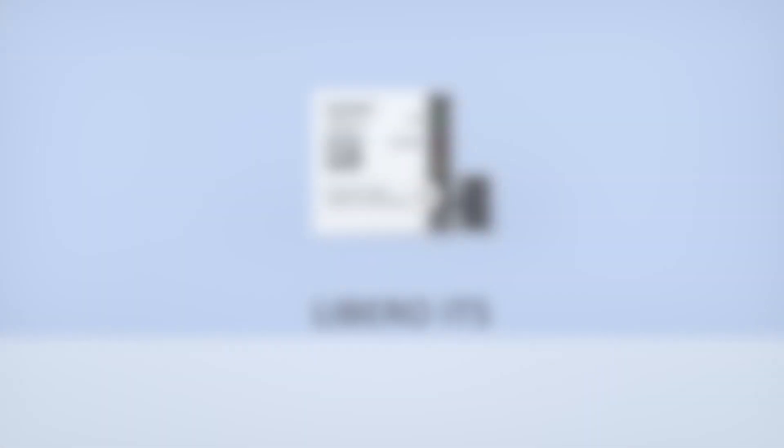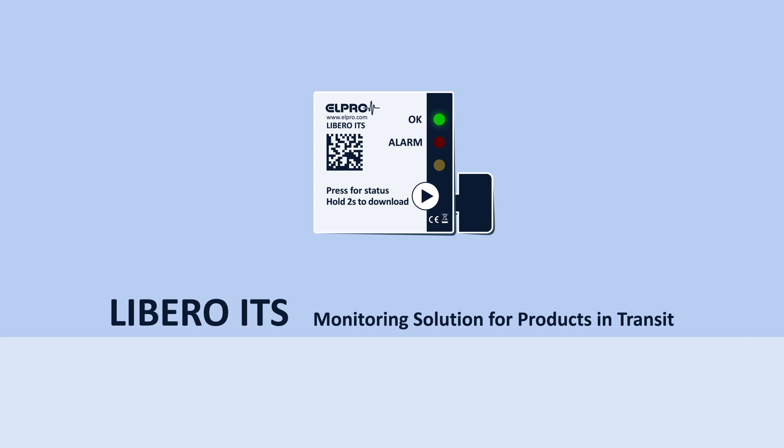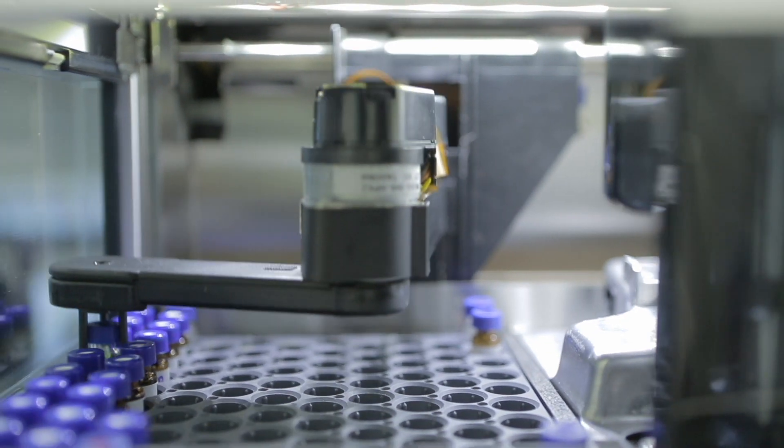Let's take a look. Libero ITS is a kit-level temperature indicator that can monitor the stability budget of a specific product during its entire life cycle. It is typically started and applied when packaging the product.